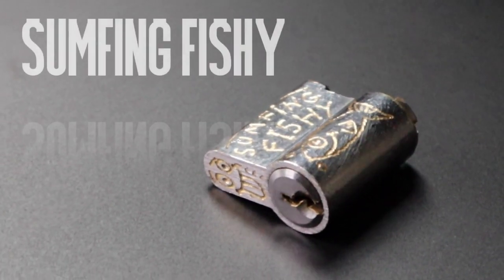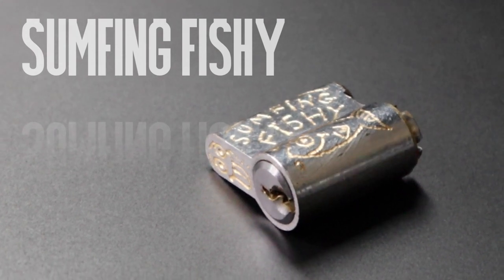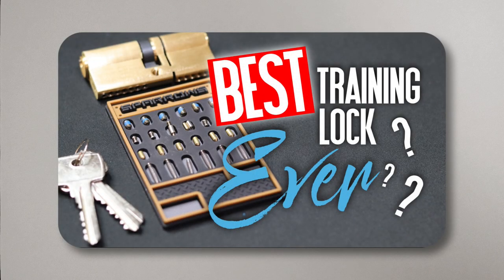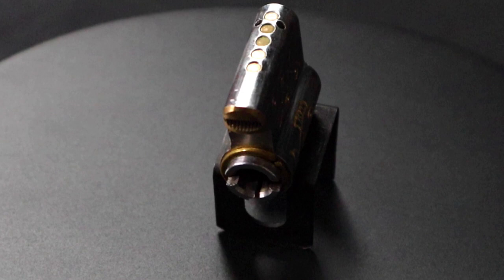This is Something Fishy, made by UK picker and challenge lockmaker DMACC, aka Darren McAvoy — the same chap who recommended I pick up the Trimast 007, a great little repinnable training lock which I reviewed in episode number six, link in the description. But this is a work of art.